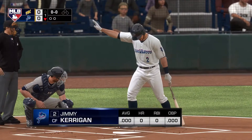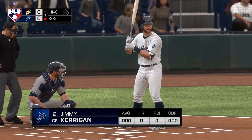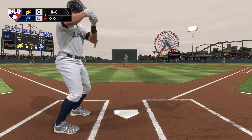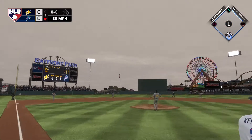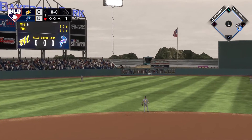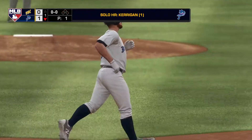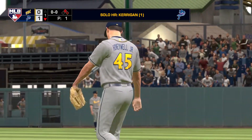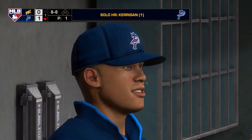Digging in now, Jimmy Kerrigan. He'll lead things off here in the bottom half of the first. Now here it comes — Kerrigan. Oh, and this ball is absolutely blasted! High and deep. And out of here — and I mean by plenty. That ball was crushed. So it's a solo home run to lead off the bottom of the first, and they've taken a one-run lead.